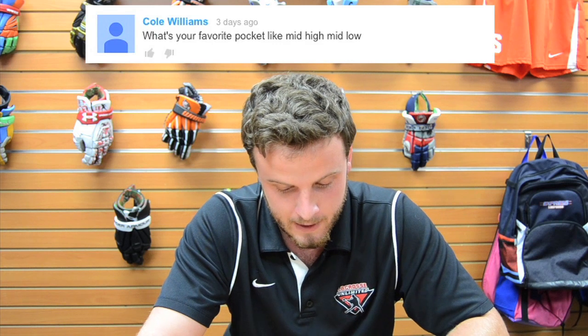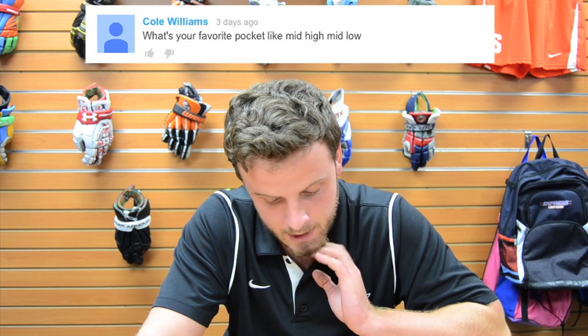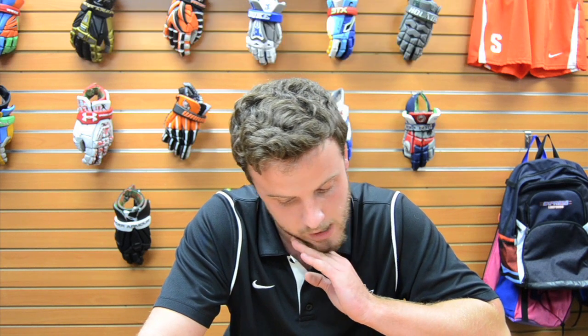Cole Williams asks: what's your favorite pocket — mid high or mid low? I'd have to say I like mid high, kind of mid low. It's very difficult for me; I don't really have a preference. I like to string all pockets, so it depends on the position. I like both mid high and mid low.